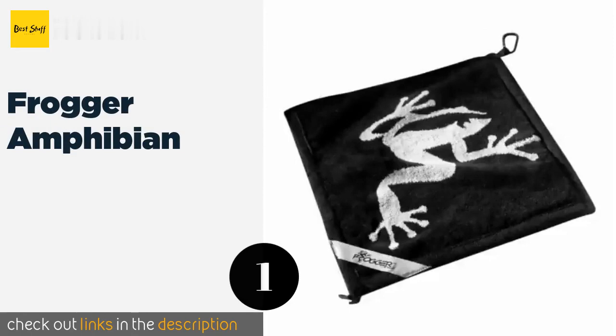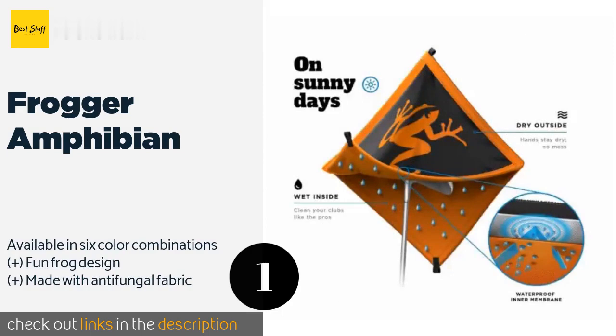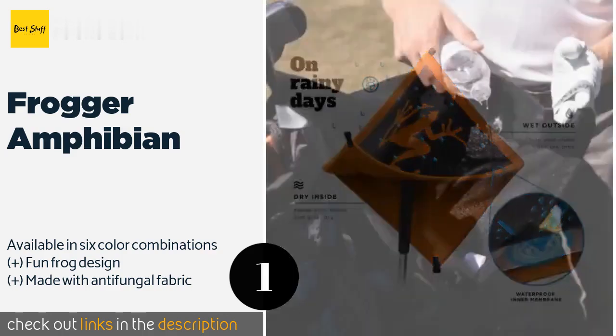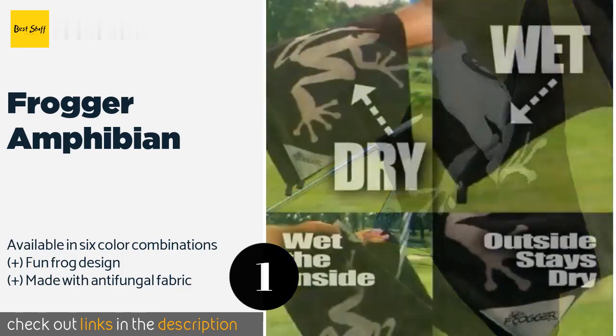The number one is the Frogger Amphibian. There's a reason PGA players use the Frogger Amphibian for those sunny days on the course. The inside stays damp to wipe away sand or grass, and during rainy rounds the outside remains dry, so you can keep moisture off your hands and grips. The price is around $25 — check out the product link in the YouTube description below.